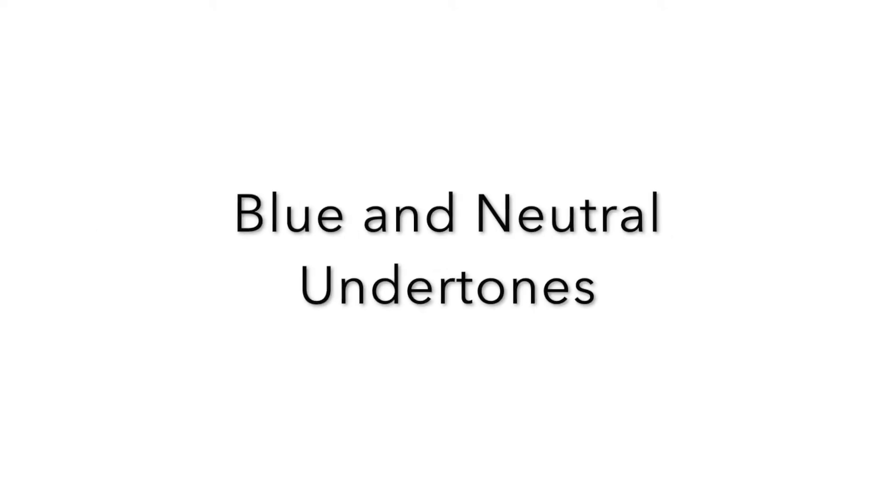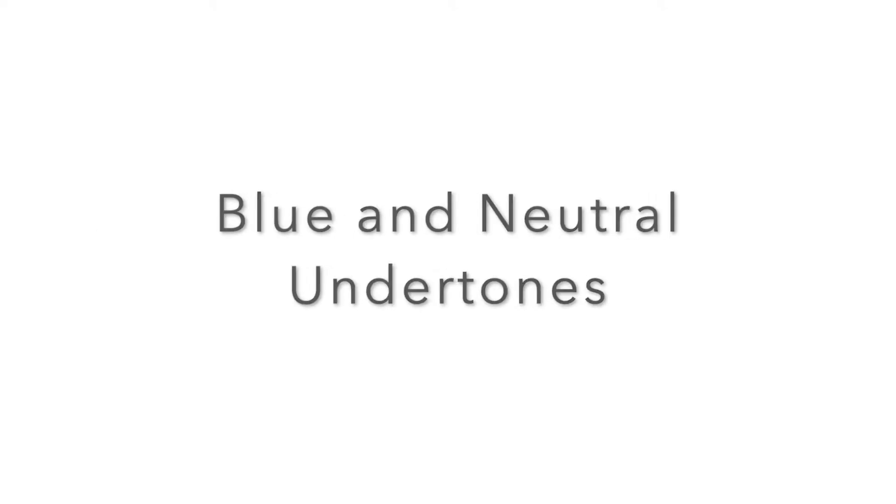If you're warm undertone, your skin has golden, peach, and yellow undertones — and that's what you need to look out for in your foundation. If you're cool toned, your skin has underlying hints of pinks and blues. Neutral means you have a little bit of both — you're smack in the middle. That's actually a great undertone to have because you can get away with a lot more choice in the kind of foundation you want to wear.